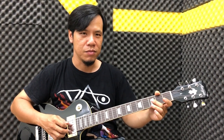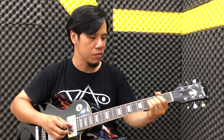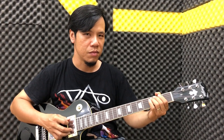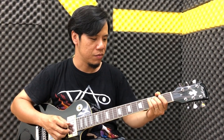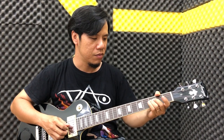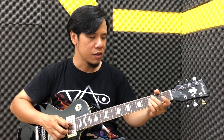Các bạn đánh dây buông dây rê 2 lần. Thì các bạn bấm vô nốt đô, nhưng mà đô này các bạn bend lên 1 phần tư cung. Các bạn đẩy nó nhẹ lên tí. Sau đó các bạn đánh dây buông là nốt rê, sau đó pha.